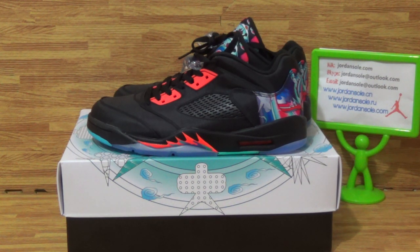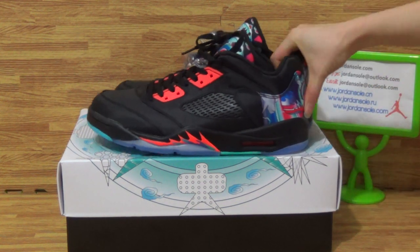Hi, this is from GenSolo.com.au. If you have any questions, feel free to contact me with my KK email or Skype information. Also feel free to subscribe to my channel and follow my Instagram. Let's come to this part of shoes.